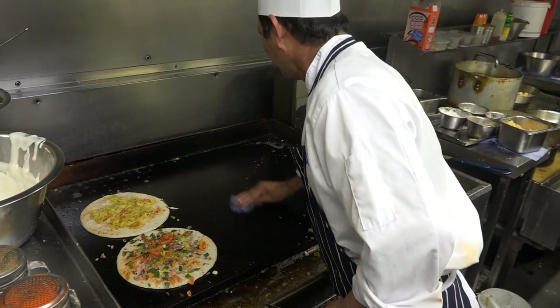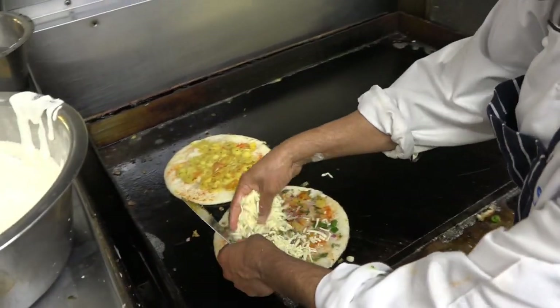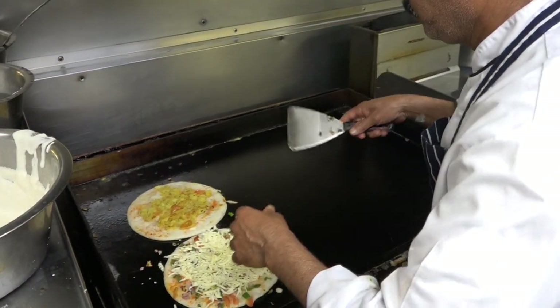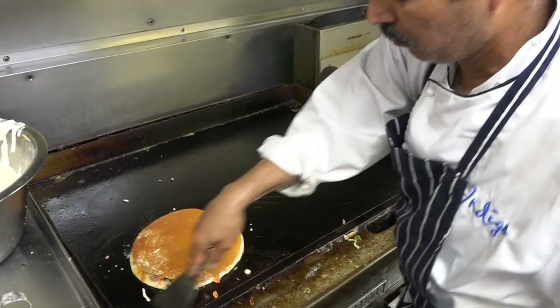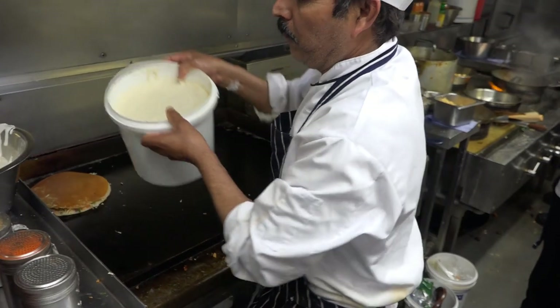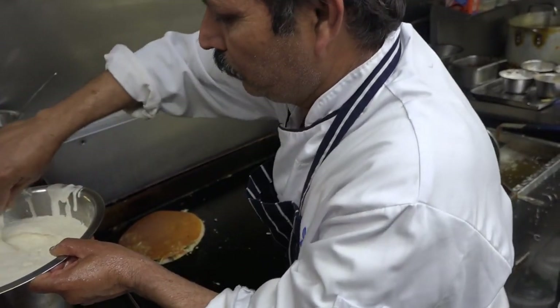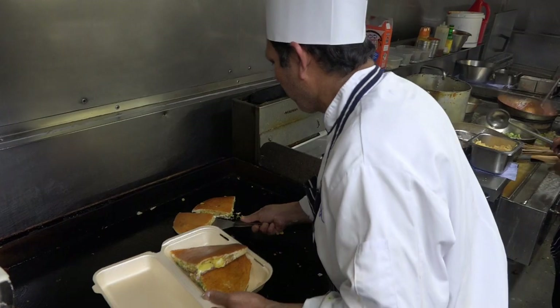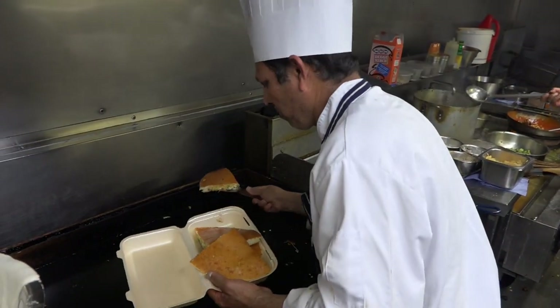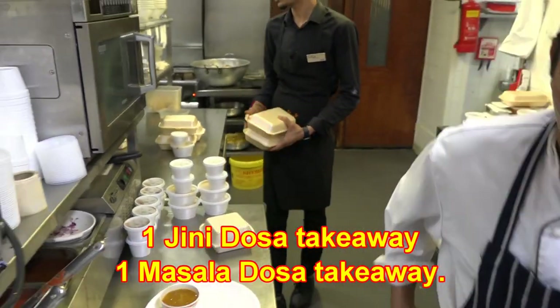I'm going to put the chicken in the middle. Dosa take away, one masala take away, one jelly, one masala.